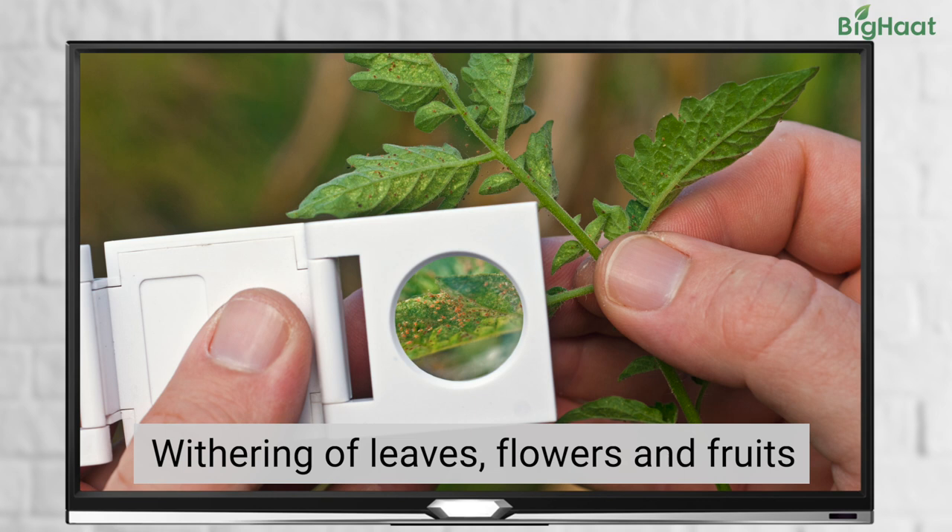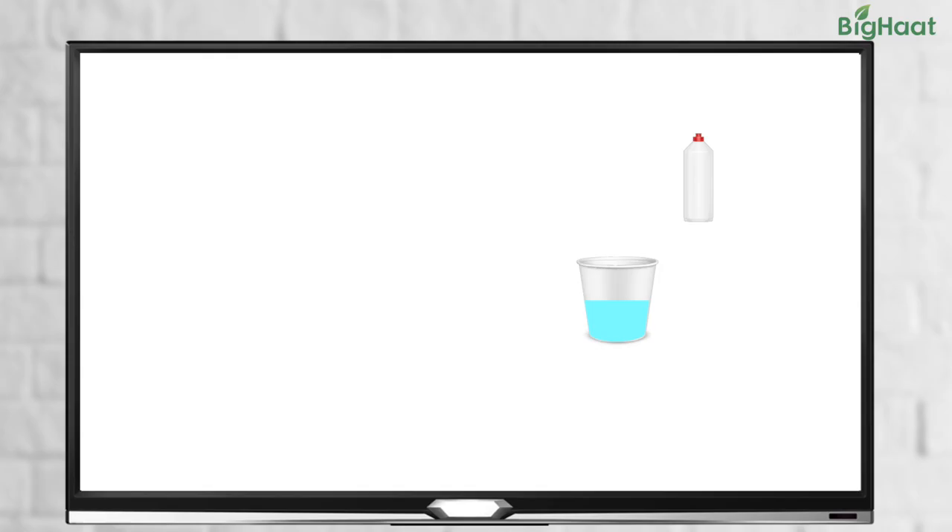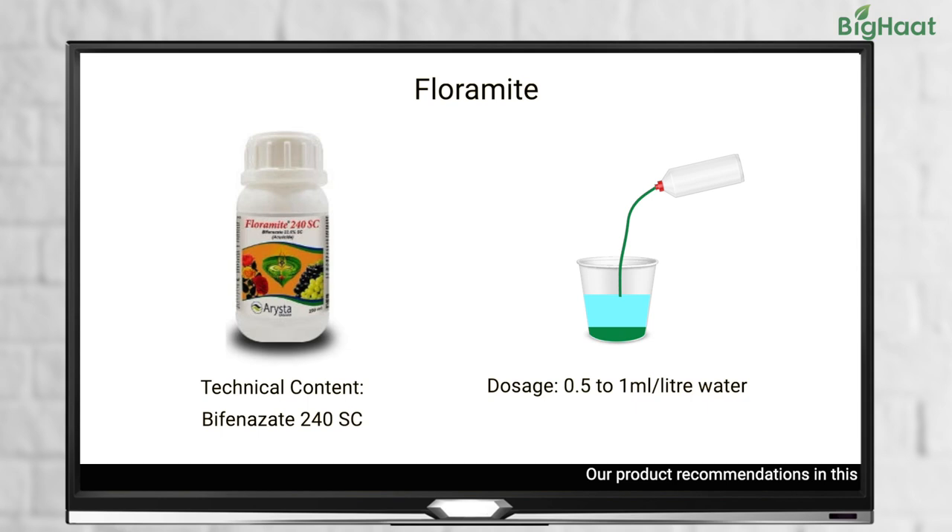Furthermore, the infested leaves and flowers could wither and dry, causing loss of fruits. For effective control of red spider mites, we recommend a foliar spray of Fluoromite at a dosage of 0.5 to 1 ml per litre of water.